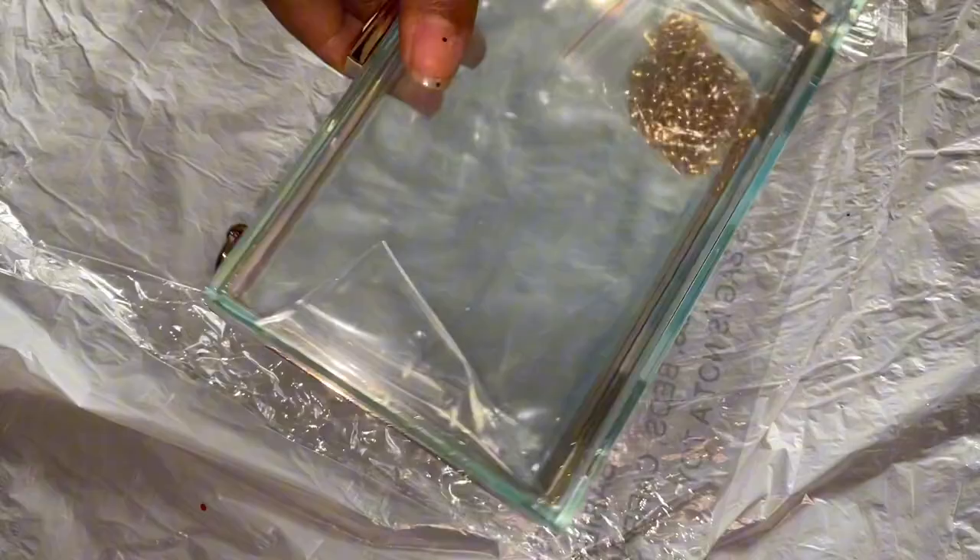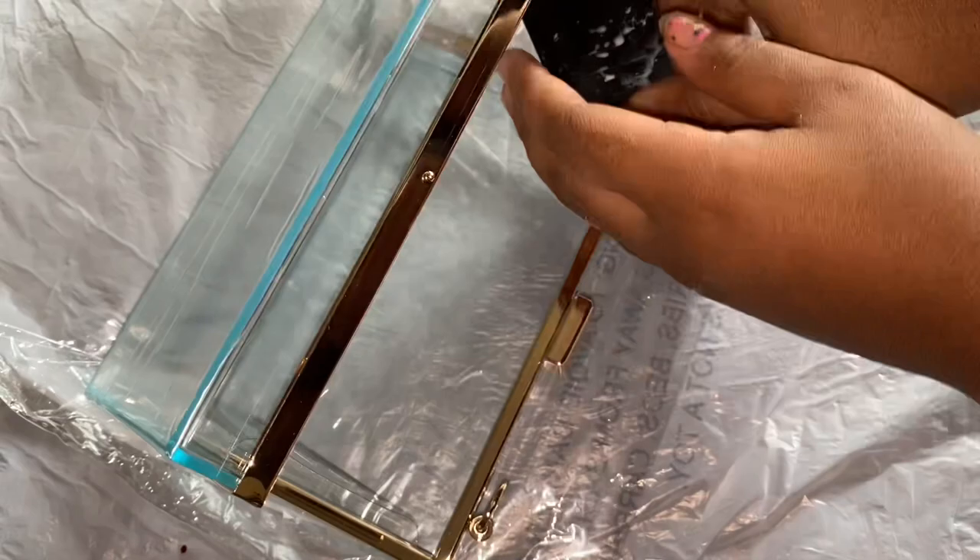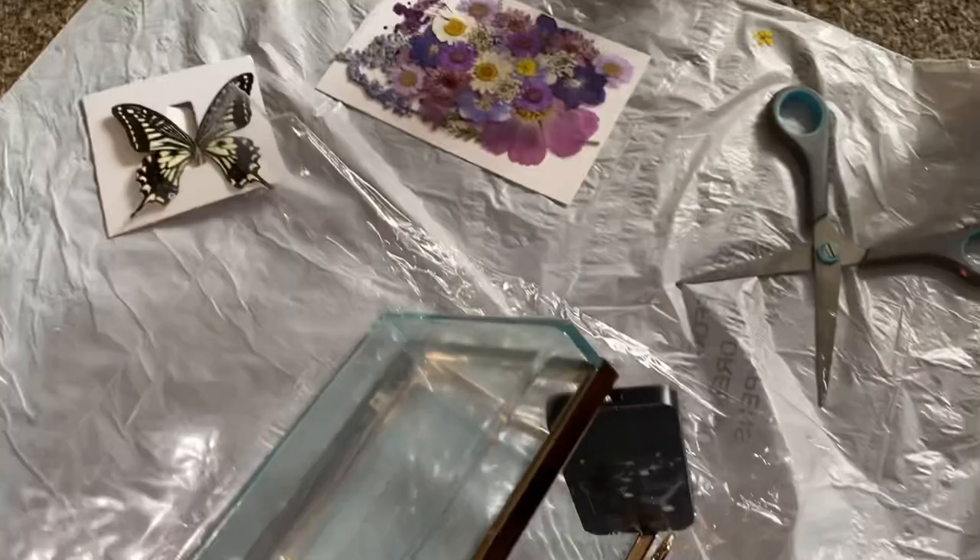As always, the butterflies are from Amazon, the clutch purse is from Amazon as well, and the dry pressed flowers we're going to be using are from Amazon — basically everything in this video is from Amazon but it's not sponsored. We're going to be doing a slightly different method because I think it was the resin that's why it looked and turned out the way it did.